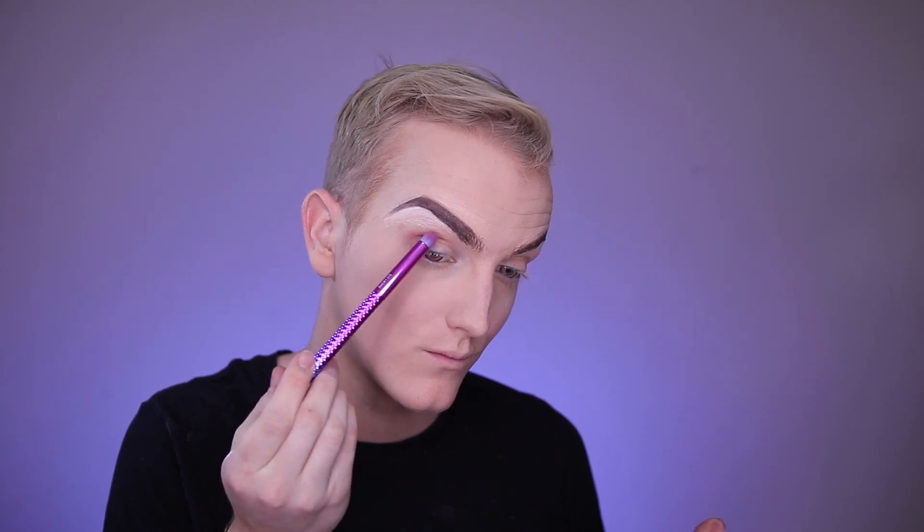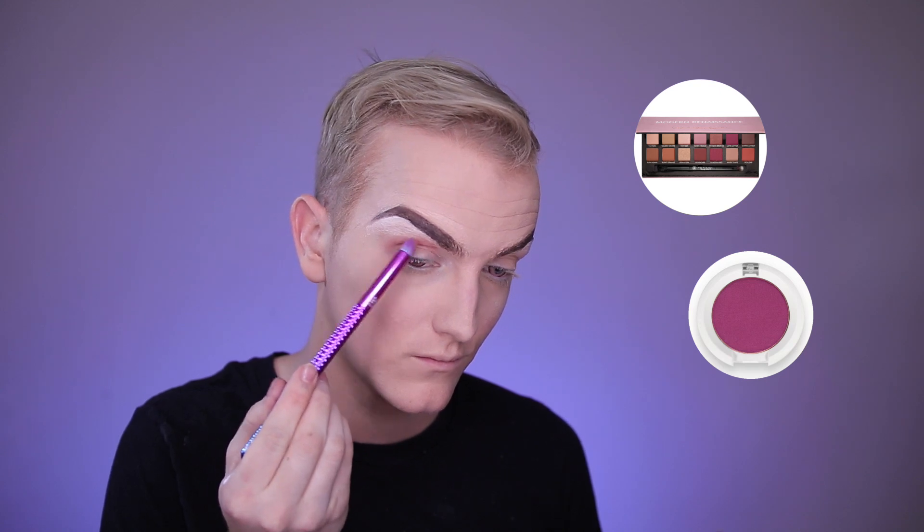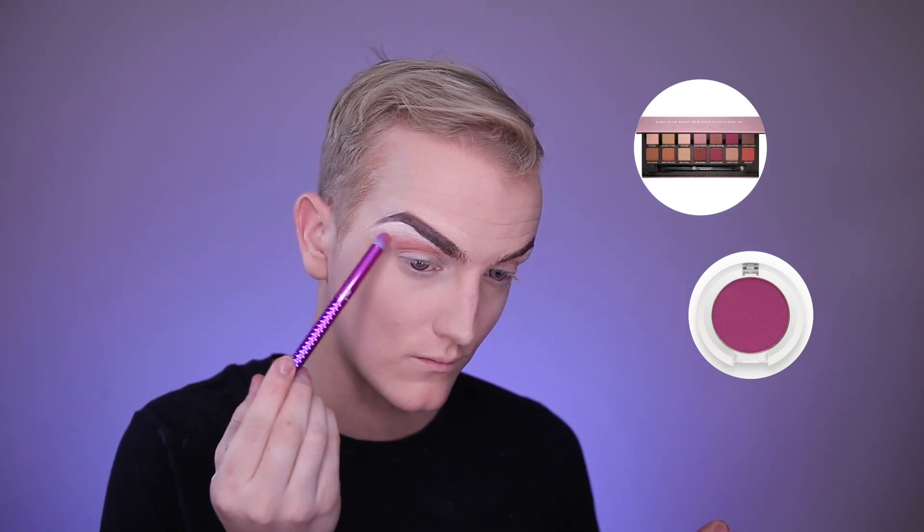Now for my favorite part — the eyeshadow! We'll be using a couple different shades, mostly the Modern Renaissance palette from Anastasia Beverly Hills, and also Sugarpill's 2AM eyeshadow. Once you've set in the transition color, put a darker shade in the crease of your eye and blend it outward and up toward your brow bone. I also like to drag my eyeshadow into the corners of my eye — not traditional, but it gives a cool look and slims your nose down quite a bit.